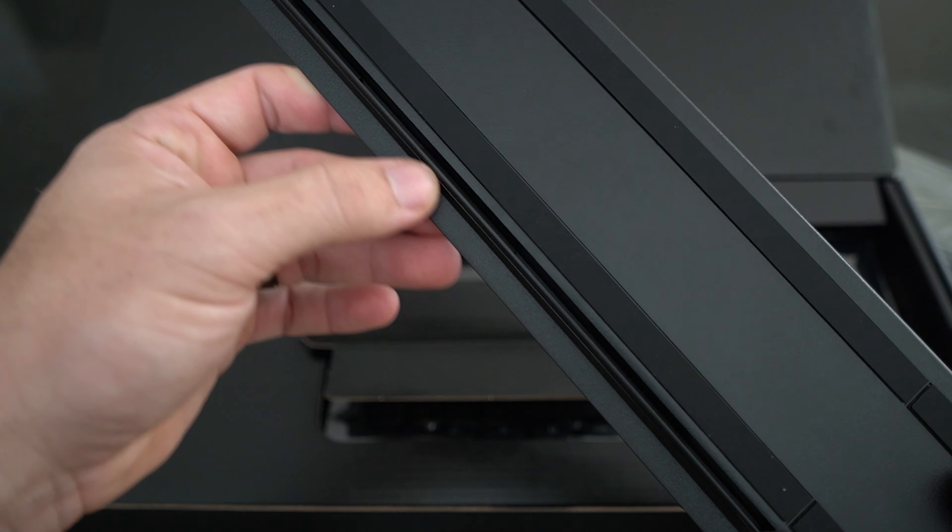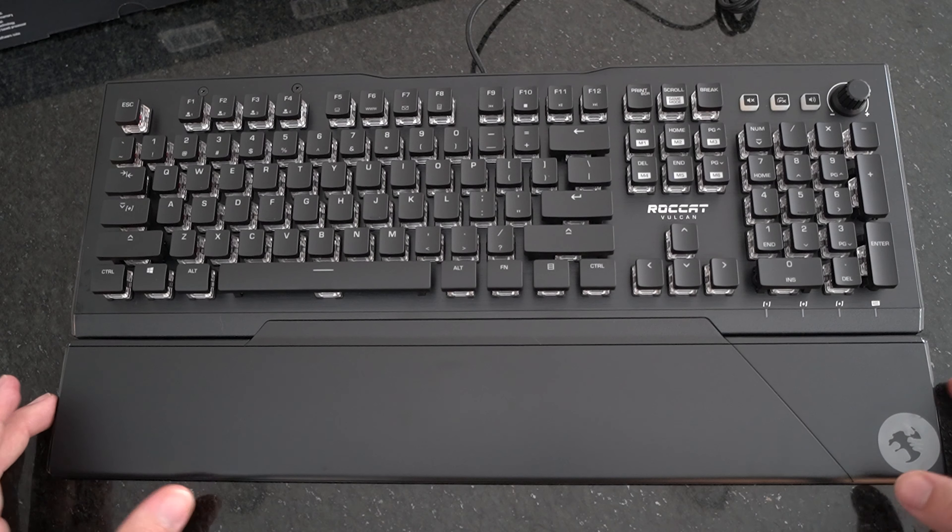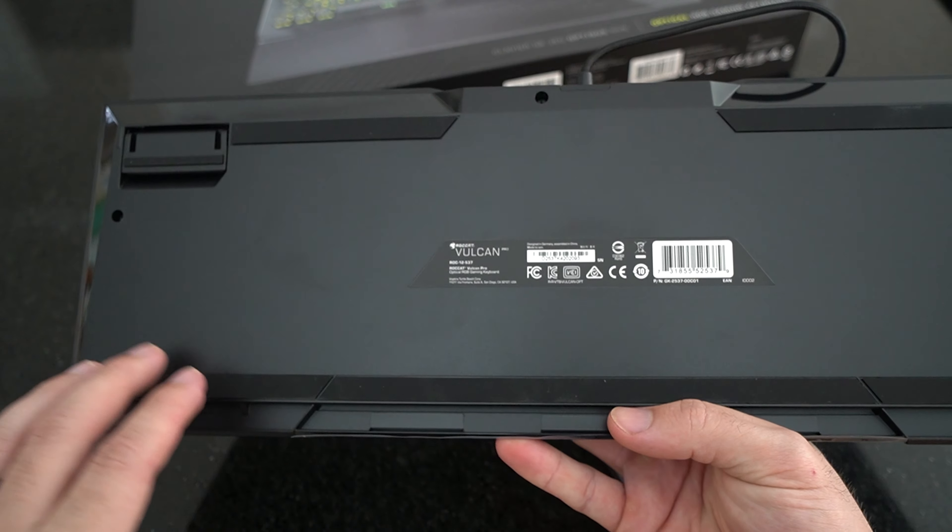Personally, I don't like a wrist rest, but this one's really cool. Keyboards I've had in the past had little clip-on wrist rests, but this one is magnetic. When I used to play with wrist rests, I found a lot of times that the rest would just come off on its own — a pain mid-game to reclip. The fact that this is magnetic is really nice; it's fast-acting and you can easily reattach it.